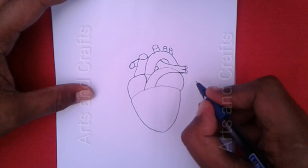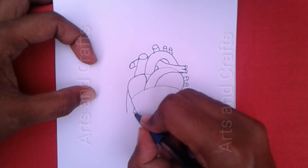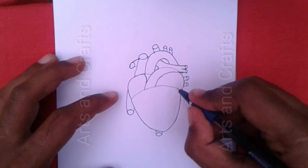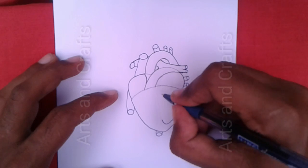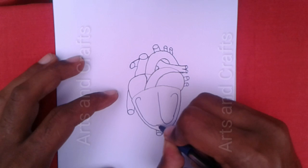After drawing the arteries and veins, I will draw the inner part of the heart. Firstly, I will draw here a chamber which is called the left ventricle. Now I will draw here another chamber which is called the right ventricle.